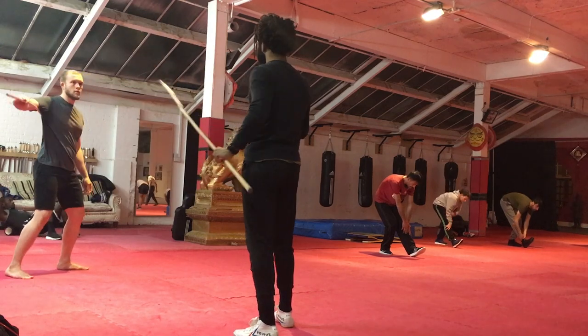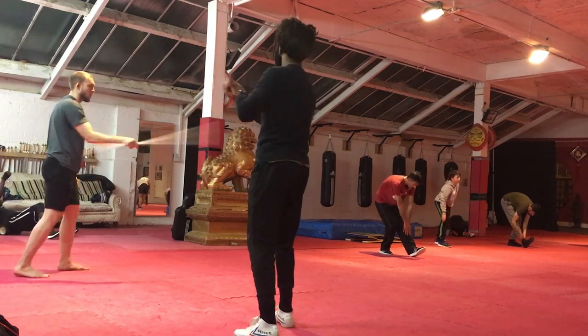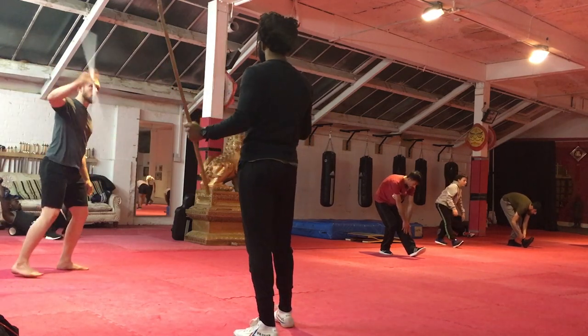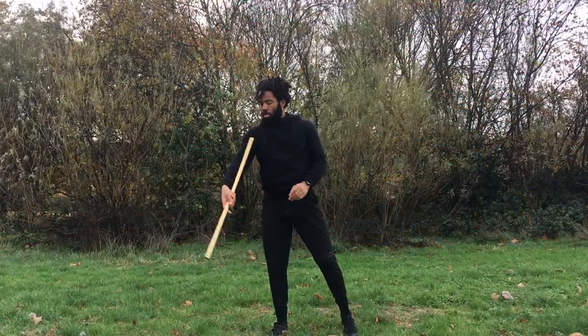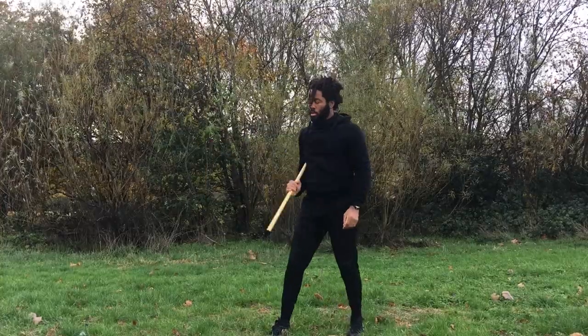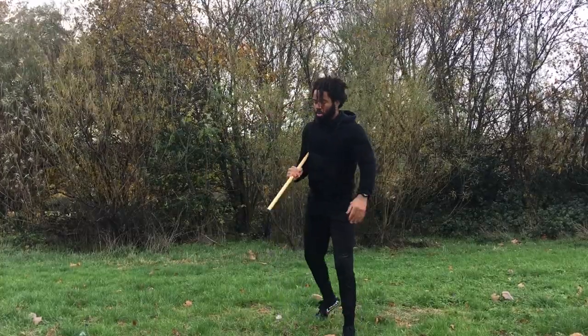This next one doesn't relate to jump rope training at all — I just think it's a really cool move that Michael pulled out of the bag, so I went away and had a play around with it myself and made sure I was able to do it. It actually took me quite some time to get.